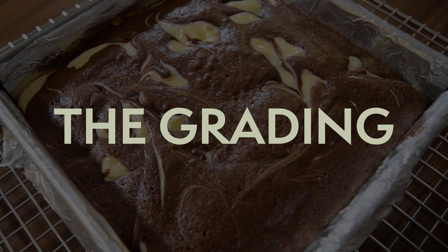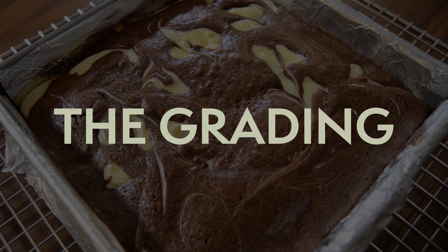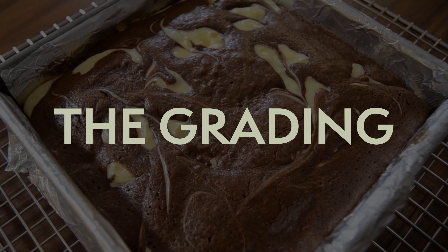It's now time for my favorite part: grading the recipe. Every time I make a new recipe from my favorite cookbook, I give it a grade using the OWL grading system from Harry Potter, because here we celebrate nerdiness and there's plenty of it to go around. Where will these brownies land? There's only one way to find out, but I need a little help — I'm going to bring in my live-in taste tester to help me try out these cream cheese brownies.